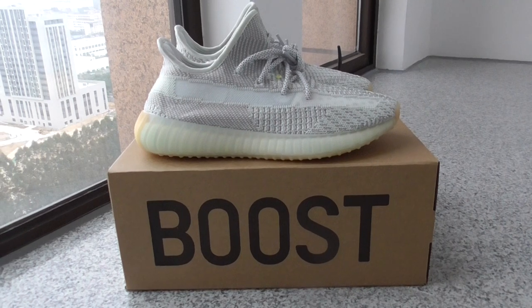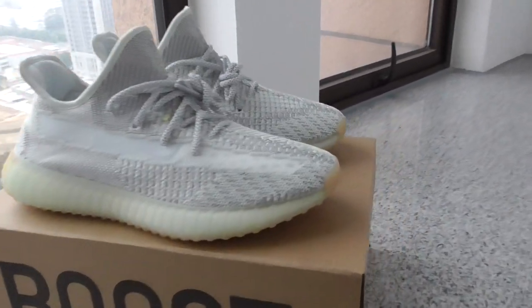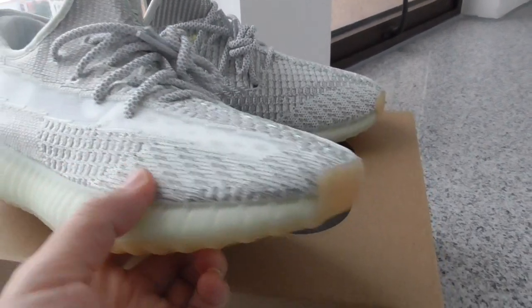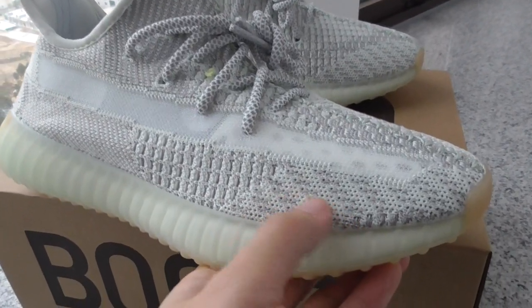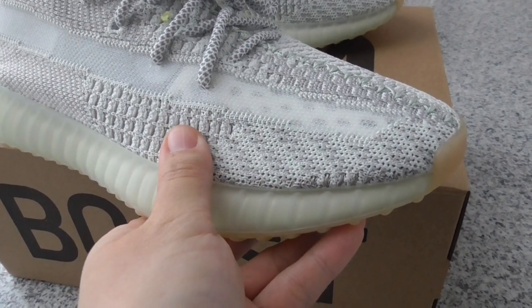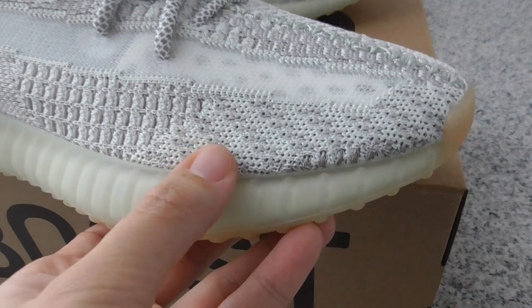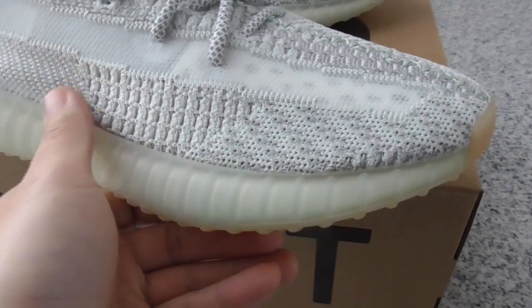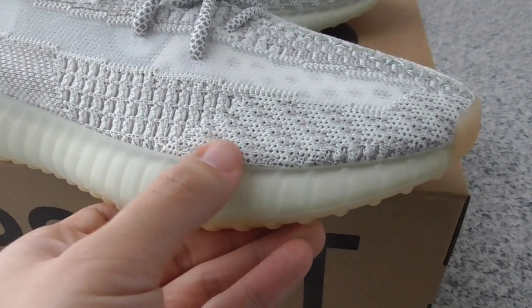Let me show you a close look at this pair. As you know, the 350 V2 has Primeknit technology on the upper, so very soft and comfortable materials. About the color pattern on the whole pair — same as other Yeezy 350 V2.